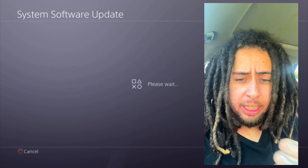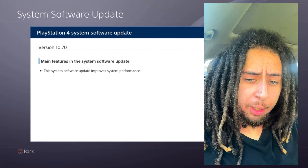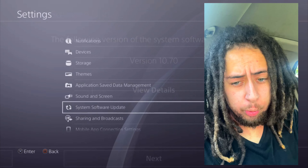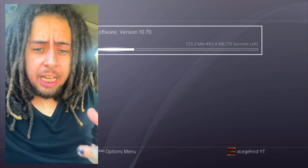If your console is already running fine on the current firmware, that's good. But if you want to stay below 10.70 - the last update was 10.50 - and you want to jailbreak on your PlayStation 4, do not update to 10.70. We'll be going over more information about that later in the video.